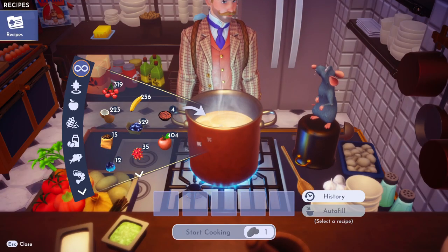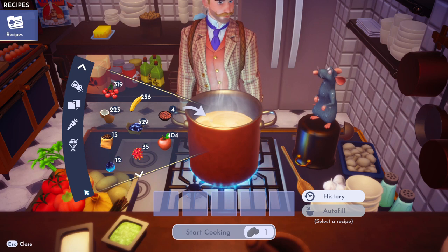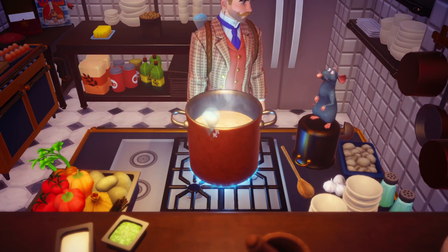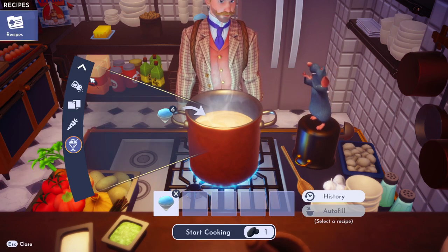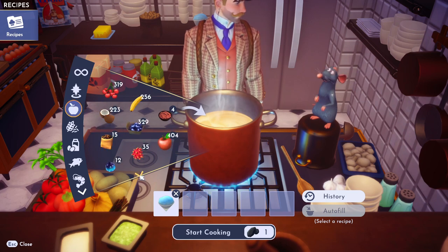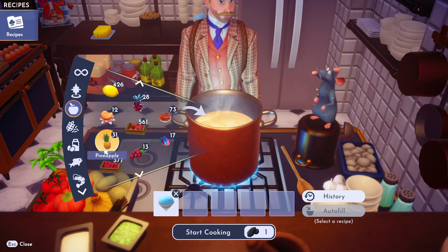The lines for the Dole pineapple slushy soft serve and all that stuff is just insane, though it's definitely worth it. Last time I went, some nice lady gave it to my kids for free — I don't really know why; they just suddenly gave my kids all sorts of free ice cream.